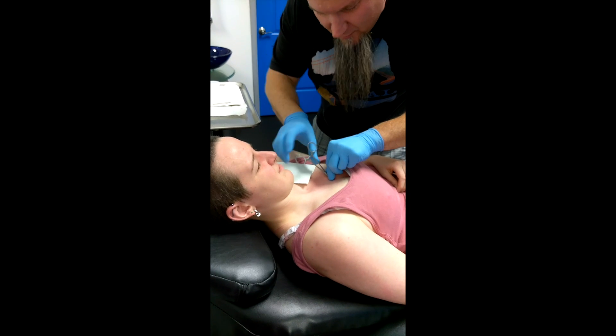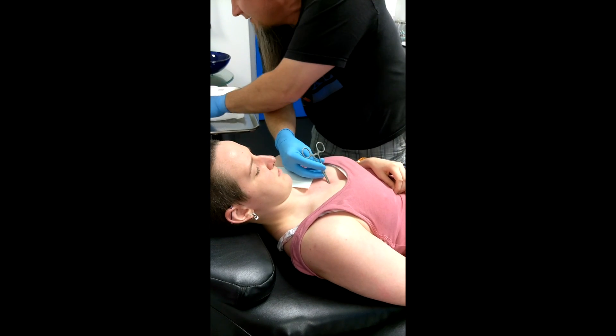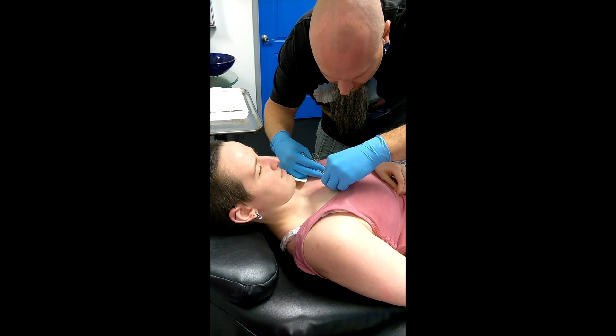We're just going to wedge that jewelry in. This does not feel good. Last little pinch here in just a sec.